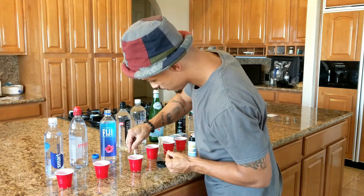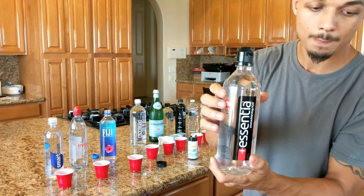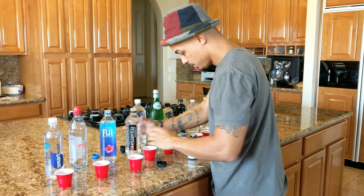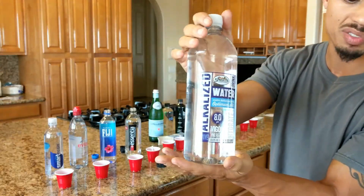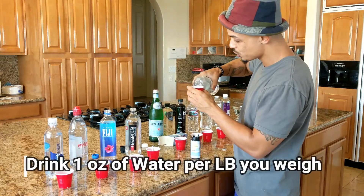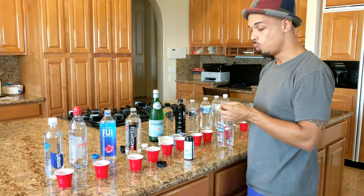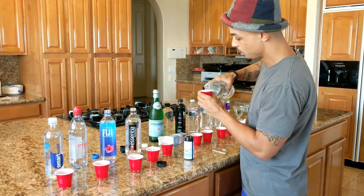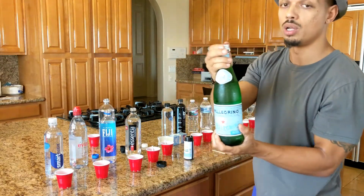Drop a test strip in there. Here we have the Asenia — it's supposed to be 9.5 alkaline water. Pour some right here. I bought all of these waters from Sprouts. Here's a Sprouts alkaline water, supposed to be 8.5 pH. It's actually really important because we're supposed to drink one ounce per pound of body weight. I weigh 150 pounds, so I need to consume about 150 ounces — a little bit over a gallon of water.